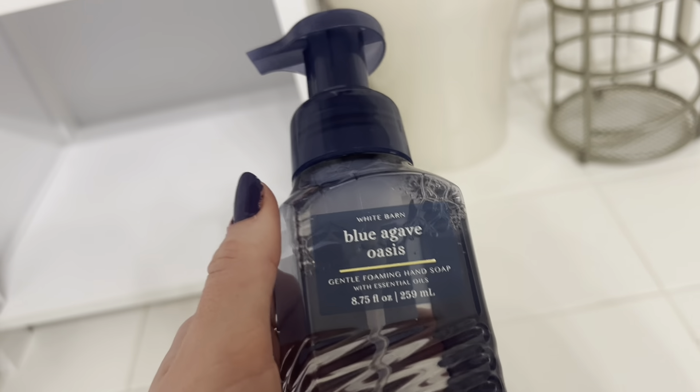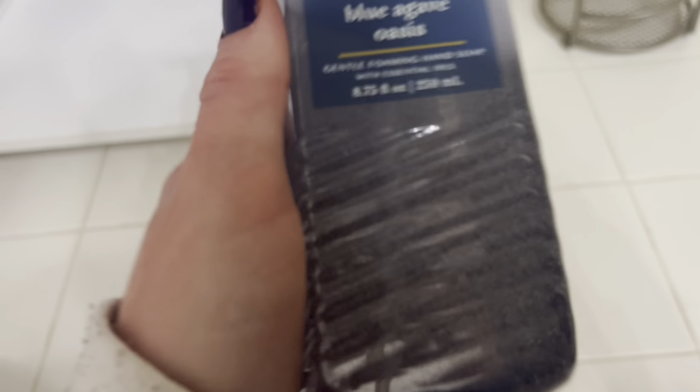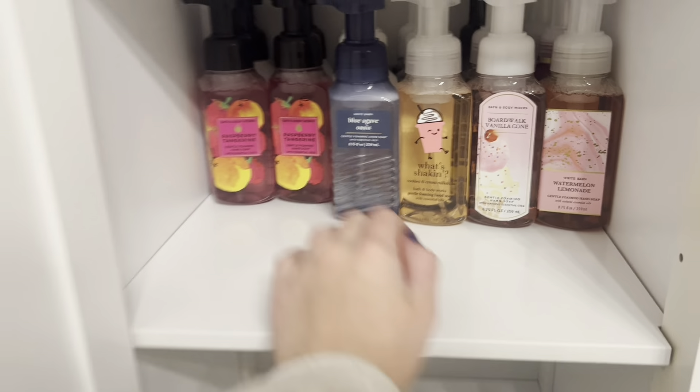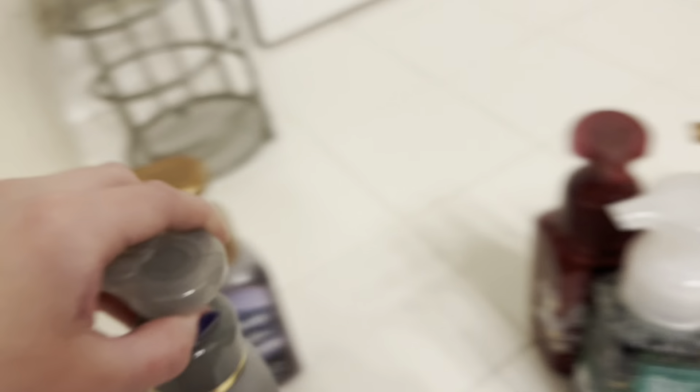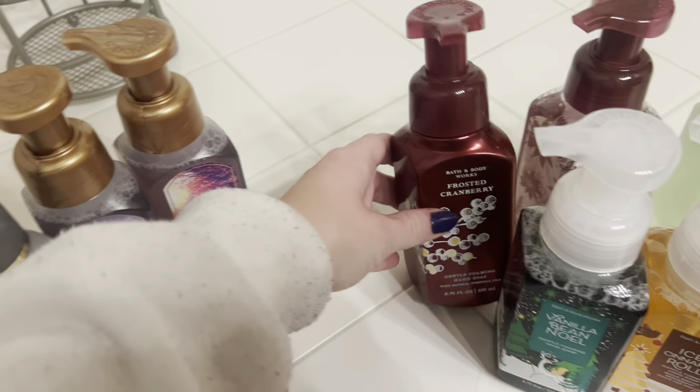Then we have this blue agave oasis, which is refreshing cucumber, succulent agave, and dreamy jasmine. I really like jasmine in hand soaps. It's about 10:15 or 10:30 at night when I'm filming this — I'm just doing this because I don't know when I'll have time another time. Now I'm going to move into some fall scents, which are also mixed in with my winter, so I'm just going to separate out this pile a little bit.